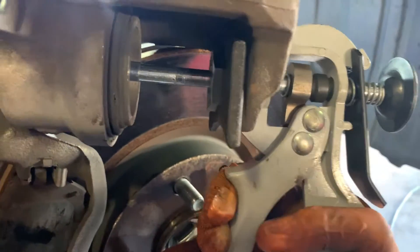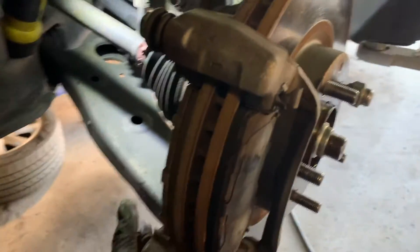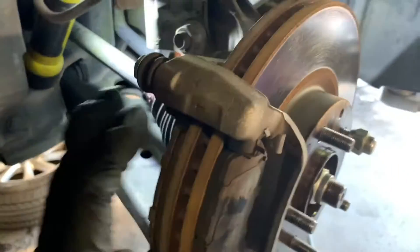With our valve loosened and our brake caliper tool in place, we're going to go ahead and squeeze this, pushing that piston back. Now we're going to remove this bracket for the brake caliper in order to get the rotor off.